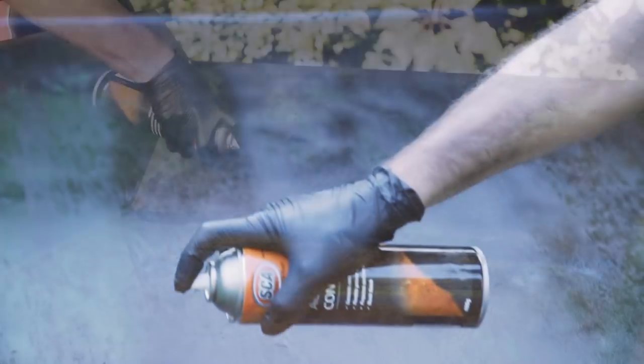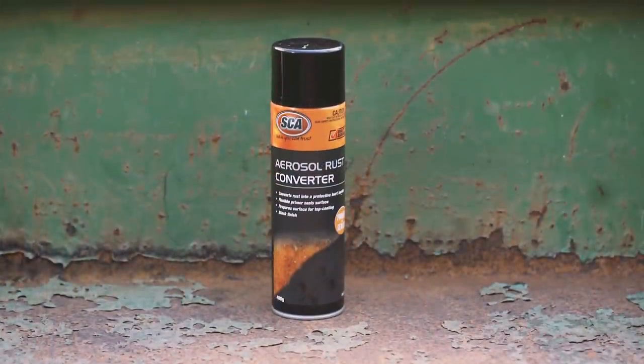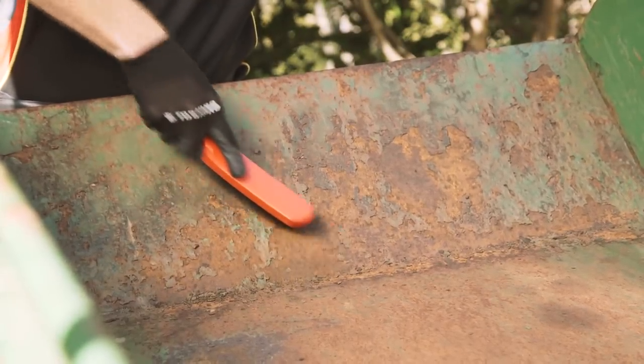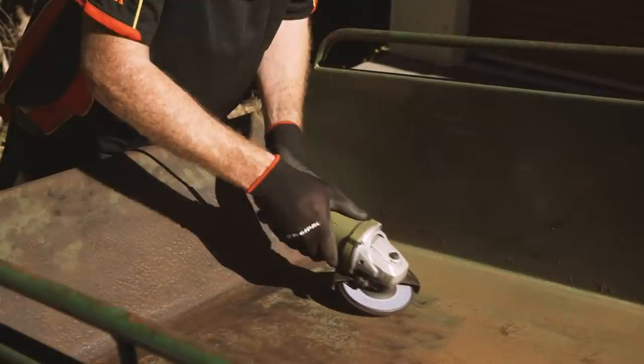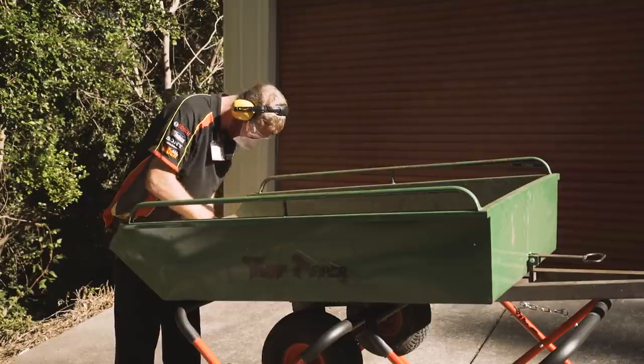It works whether across a large area or deep into difficult nooks and crannies. To use the rust converter and primer sealer, start by removing as much rust as possible using a wire brush, sandpaper or a grinder. Be sure to wear a dust mask, goggles and other appropriate PPE at all times through the project. The more rust you can remove here, the easier it'll be to prepare the surface for painting.